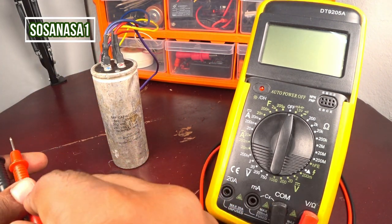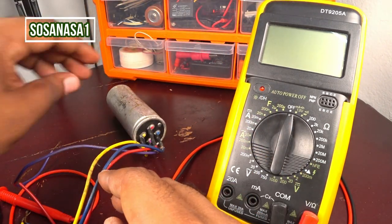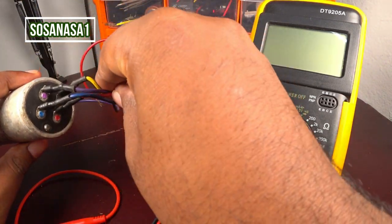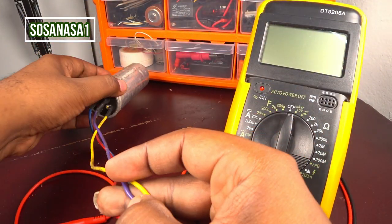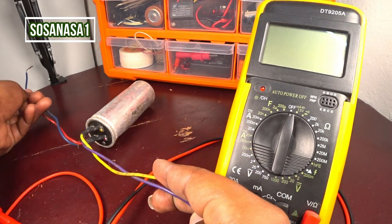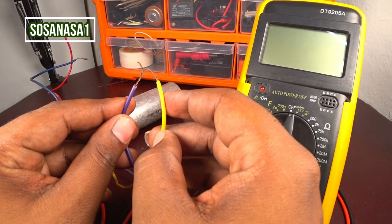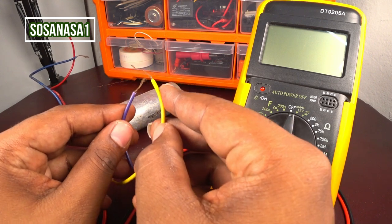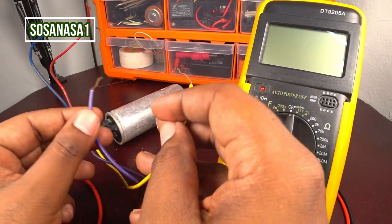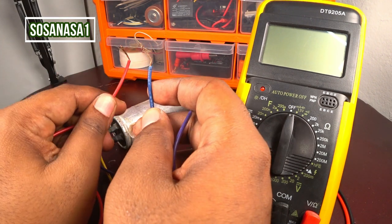The first step is very easy: take the capacitor and take the cables. In this case, take the violet with the yellow — let's separate them and touch these two cables to each other. Do the same with the other pair. This is to discharge the capacitor.